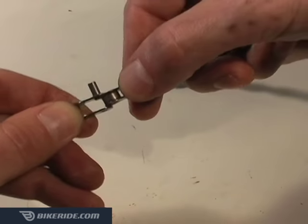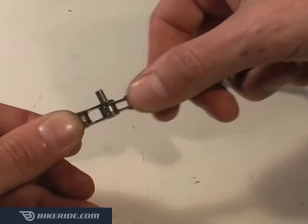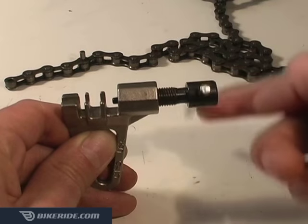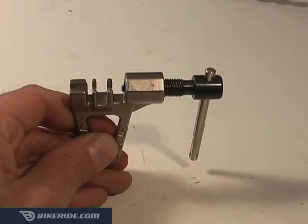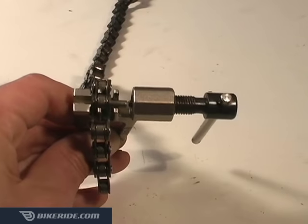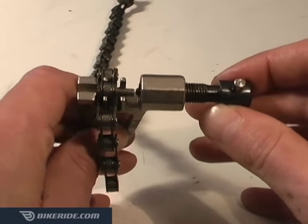Twist and push the links back together until the chain pin clicks back into the inner link, once again holding the chain together. Now back off the chain tool's handle and place the chain back onto the same outer slot of the chain tool. This time, position it so the protruding chain pin faces inward toward the chain tool's pin.